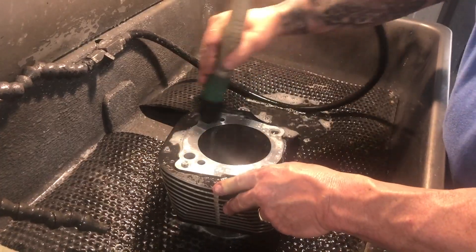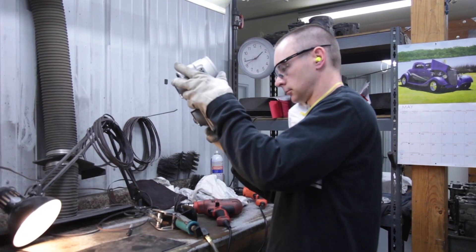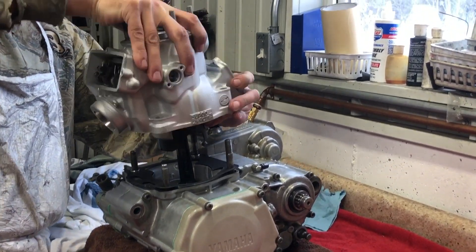Millennium cleans your cylinder and your cylinder is run through a rigorous quality control process. But you are the final step in preparing the cylinder for installation.